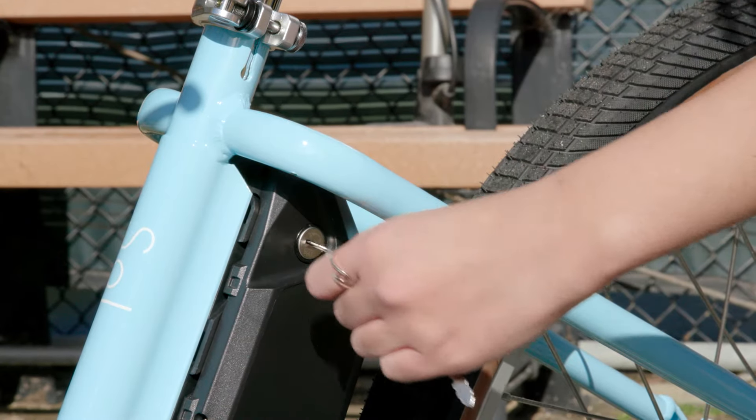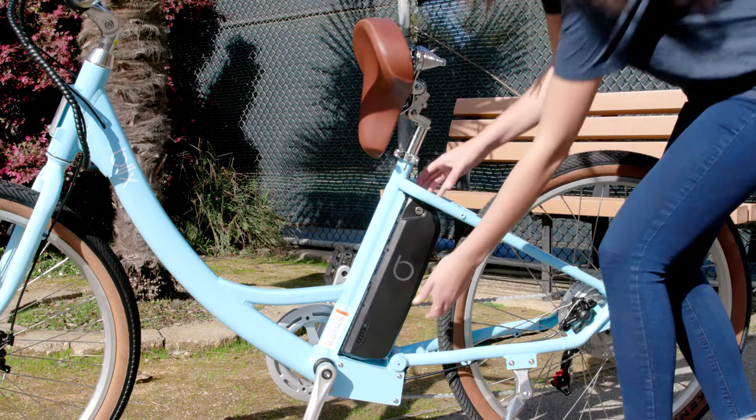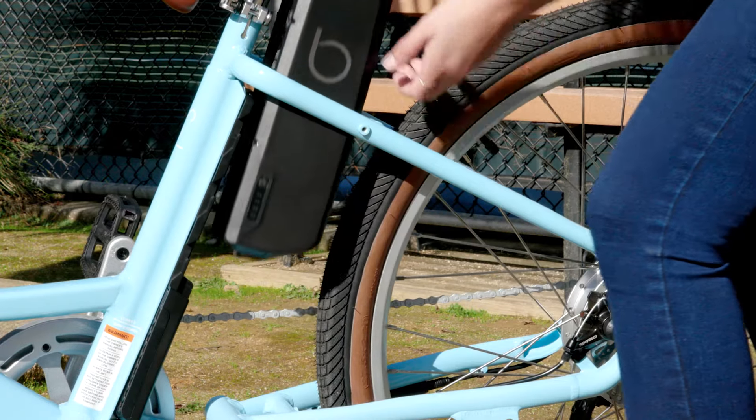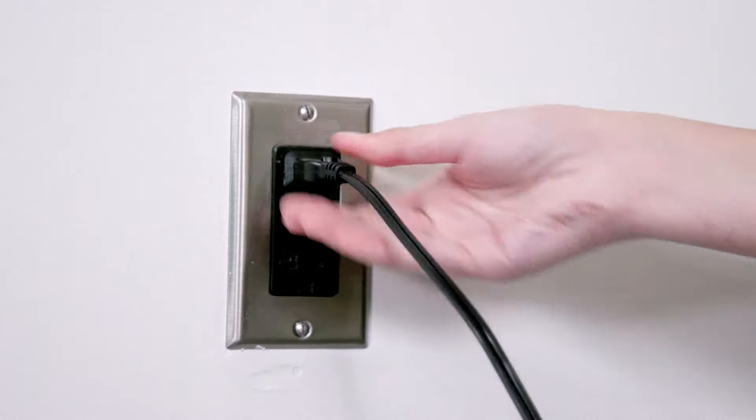It easily locks and unlocks onto the frame. If you want to bring the battery with you, simply remove it by flipping the seat and lifting it off the bike. You can charge the battery on or off the Sol by plugging the charger into a regular outlet.